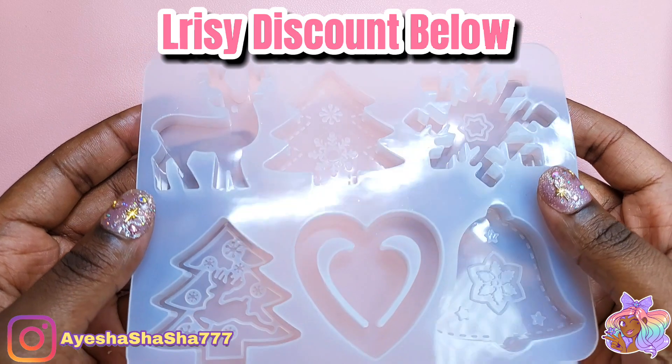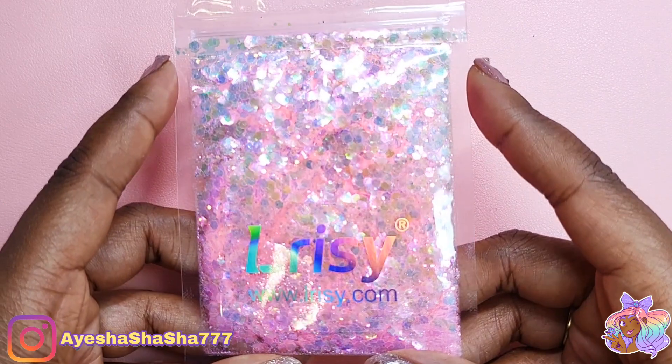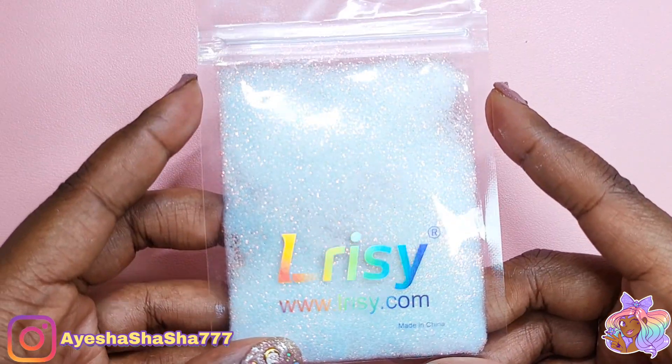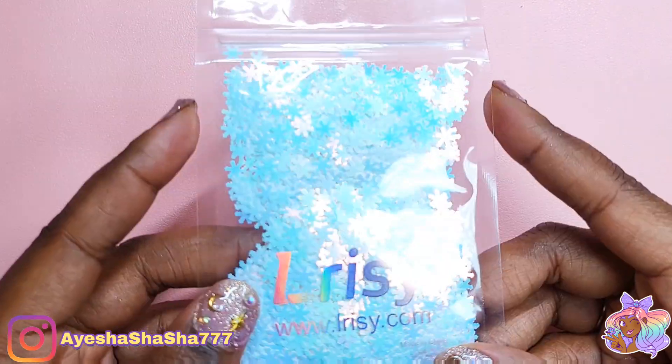The mold that I'm going to be using for today's craft comes from Larissi — as you know, that's also where I get my whole heap of glitter. So make sure that you definitely do check out my description box below for your cheeky little discount.